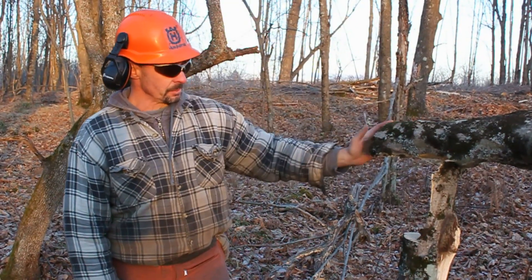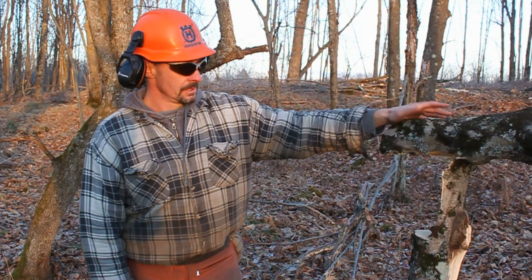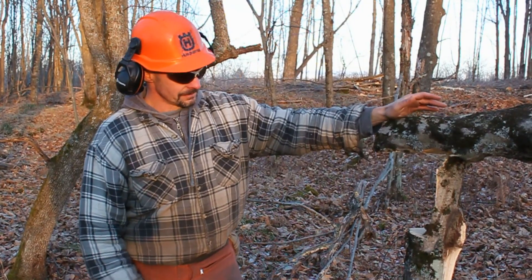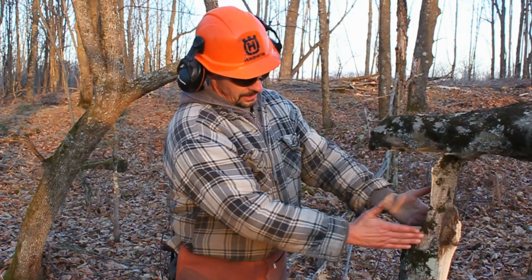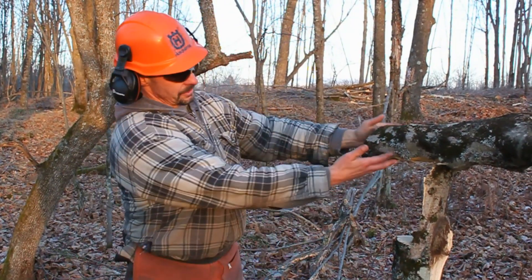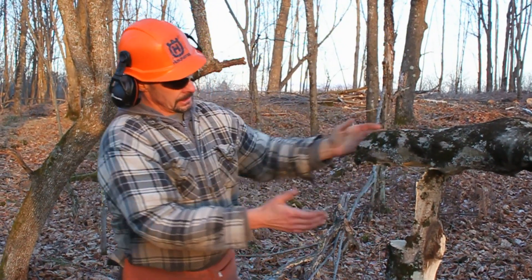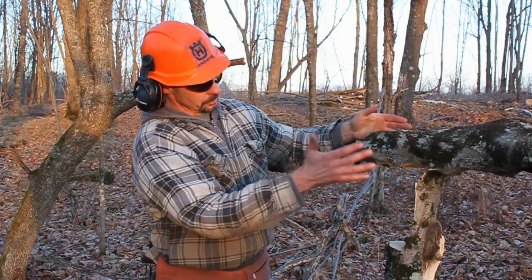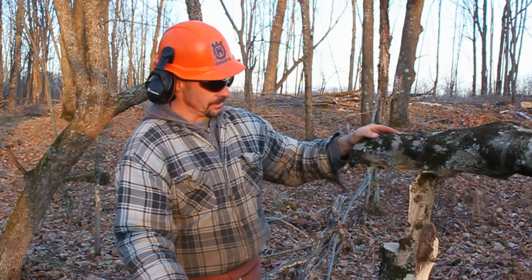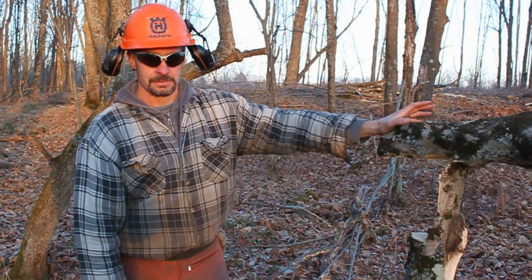The other thing I'd like to explain is the safety part of it. This is a very dangerous way to cut trees, and it doesn't matter if it's this size or something 20 inches. You're cutting the wrong way, so you've really got to be careful. When this tree starts to tip, get away. What's going to happen — this is a smaller one, a mini version of it — but you'll have a barber chair like this. And if it's a bigger tree, what'll happen is it'll roll. And if it rolls your way and you're standing here, you're going to be in the path of the tree. You really want to be careful doing the cutting this way.